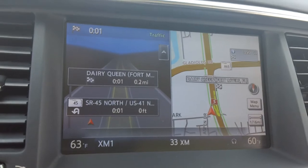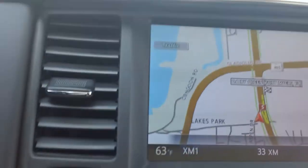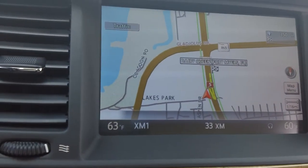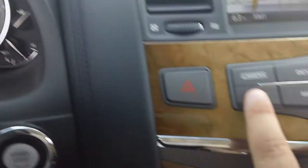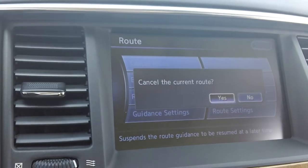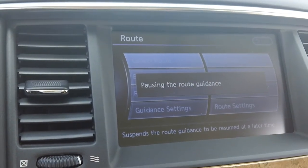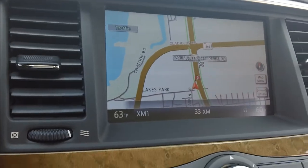Also, in case you're on a long drive and you don't want to see the map, just press map once — that will bring up the whole screen. And if you want to go back to it, just press map one more time. To cancel your route, go to cancel under route, then select cancel route and yes. There we go — no more route.